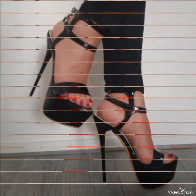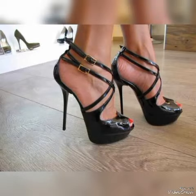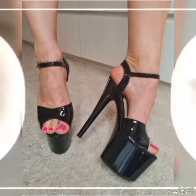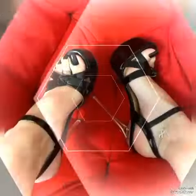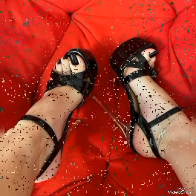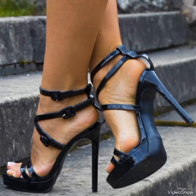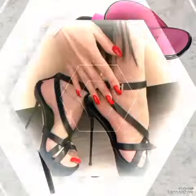Hi everyone, welcome back to my channel Feed Fashion Things. How are you all? I hope you will be fine, friends. In this video you will get beautiful stiletto sandals and ankle strap sandals in different colors, different styles and designs for ladies, women and girls.